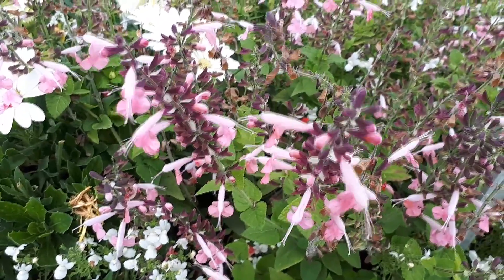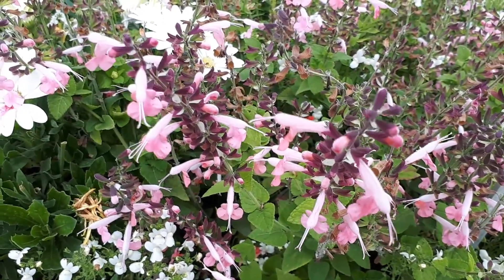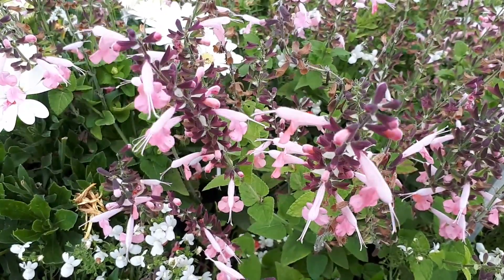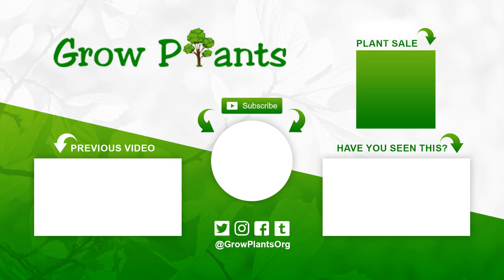Available cultivars include: Lady in Red, Summer Jewel Red, Forest Fire, Coral Nymph, Snow Nymph, and Summer Jewel Pink. I highly recommend Summer Jewel Pink — I think it's the nicest — but check out the different colors, they can all be lovely to grow. That's all from growplants.org. Don't forget to subscribe, visit the website, and ask any questions you have. Purchasing a plant through our links is a donation to the channel — hope you enjoy and visit us again.